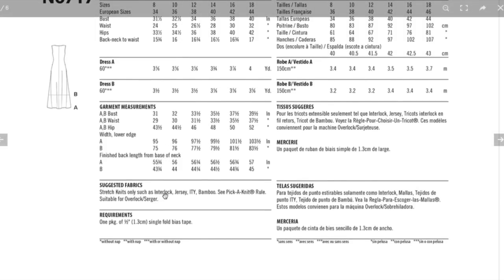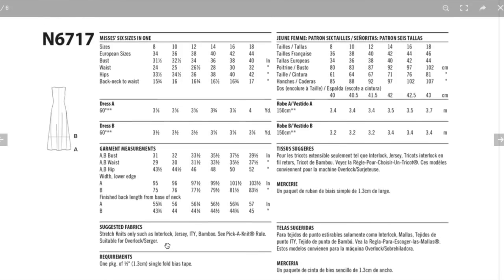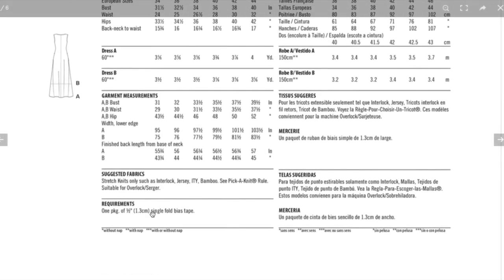Suggested fabrics are interlock, jersey, ITY, and bamboo knit. I personally don't love a polyester knit in the summer, so I'd be looking for a jersey blend or jersey rayon. You also need bias tape — make sure you're getting stretch bias tape. Sawmaker Fabrics has a bunch of them, or you can make it yourself.